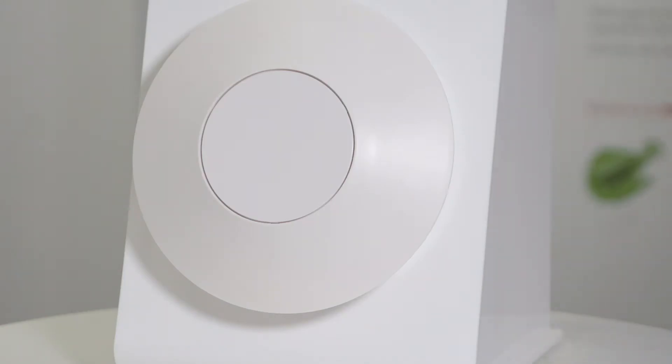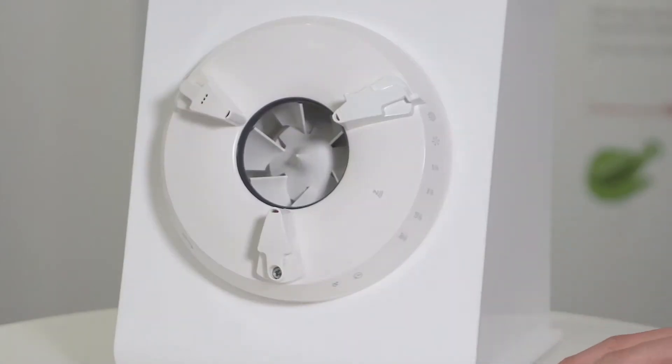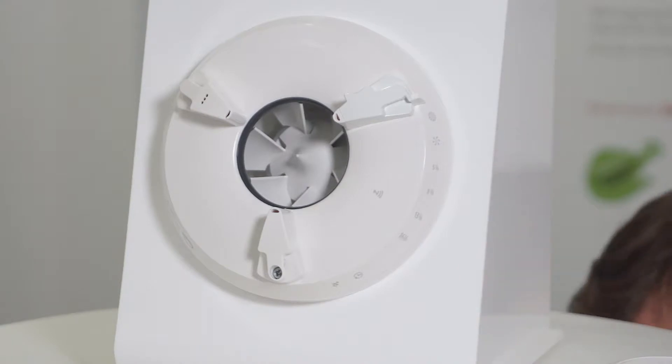Once downloaded and the fan is installed, what you need to do is remove the front cover by twisting it, then put power to the fan.